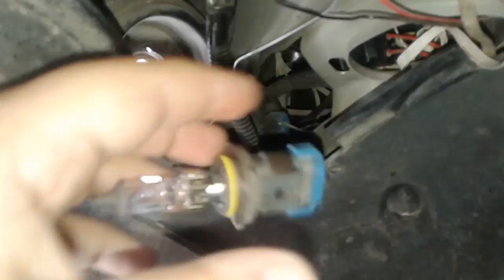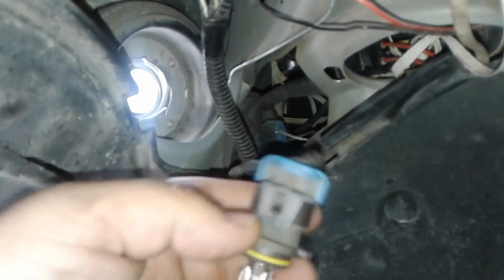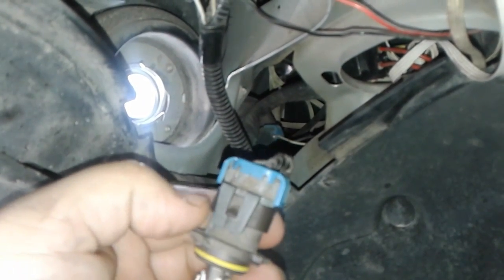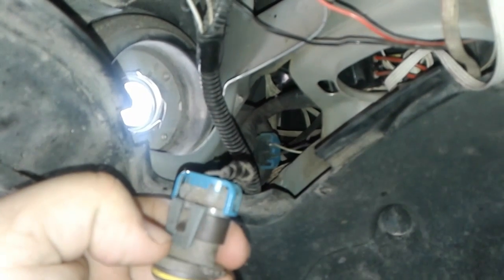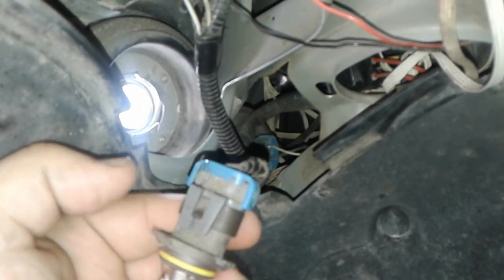Just that easy. Now what's not going to be easy is holding this steady. You also have to pry these up a little bit. Don't do this when it's cold — plastic likes to break. Let's see if I can get this balanced.